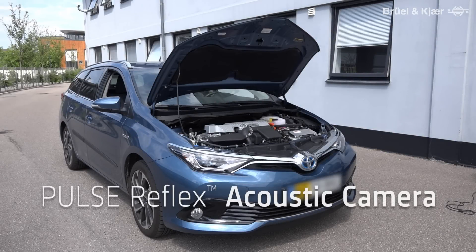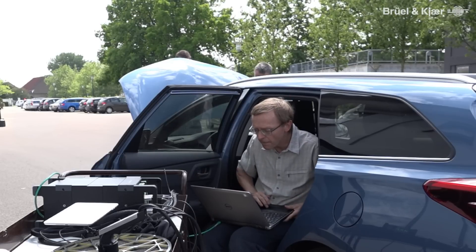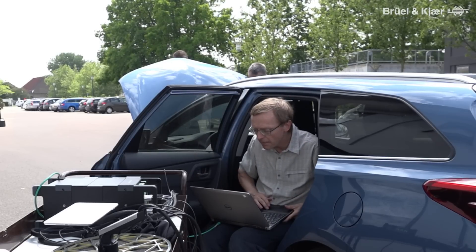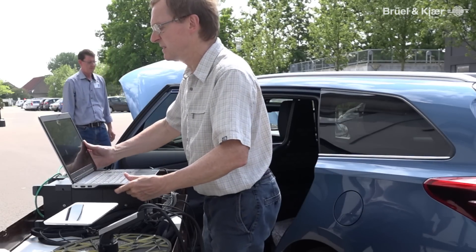When we started designing this system, we asked our customers what they would like, and they said that ease of use and portability were the main things. And we believe we've hit the nail on the head. My name is Bernard Ginn. I'm a product manager at BulonCare, responsible for noise source identification systems.